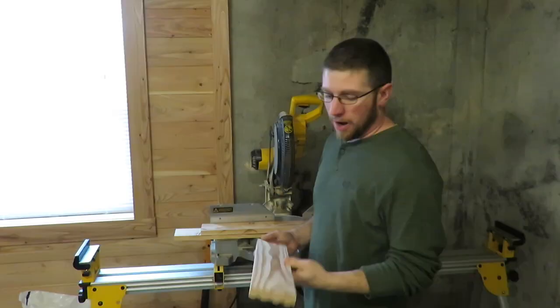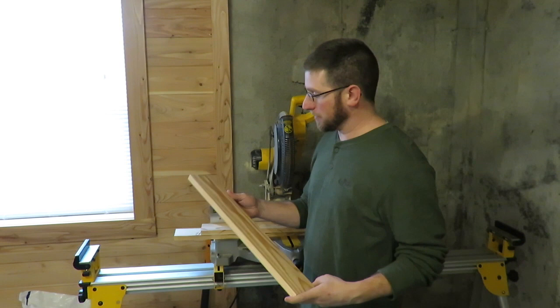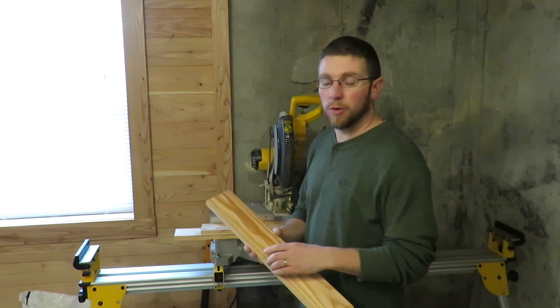I'm using some leftover poor man's cherry flooring that I did my house with when we built it. You can use any leftover wood you have. I ripped mine down to three and a half inches wide. If you need to go to the store, you can go buy some — the four inch wide boards will work perfect for what you need.